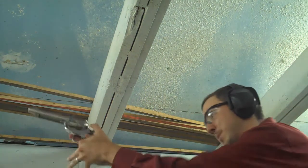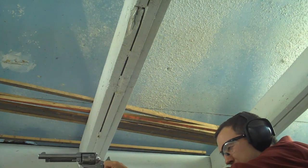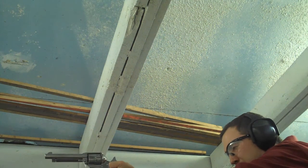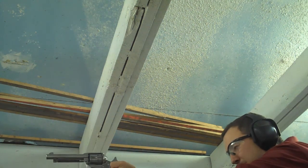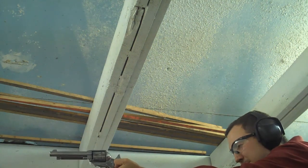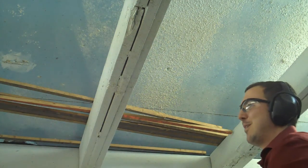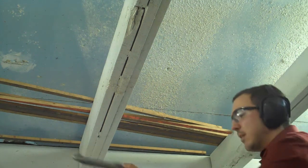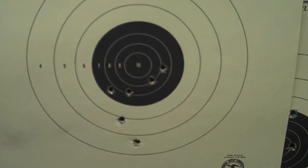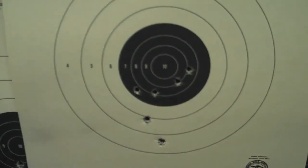One more thing — can I please get a chance to redeem myself after that horrible performance? Or at least try to. [Shooting] Oh, that's it. Well, I just couldn't do it. I'll take those four, but come on. Maybe next time.